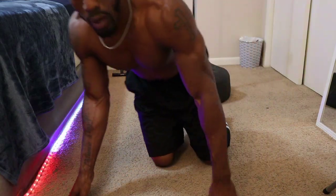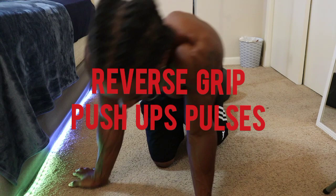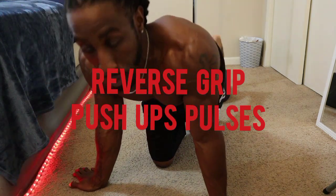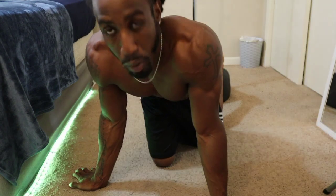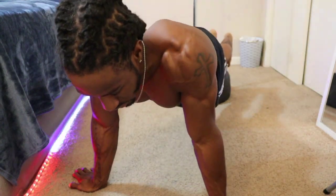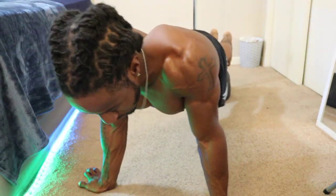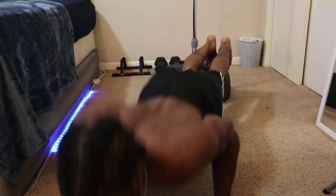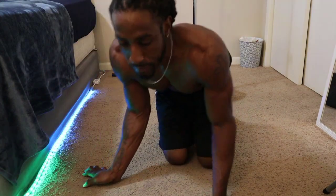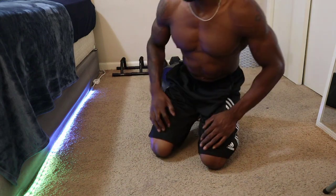Then we put the feet back up for decline and do reverse grip again, but this time we're not going full range — we do pulses, quick short push-ups. You go down and only come halfway up, pumping it out like that.